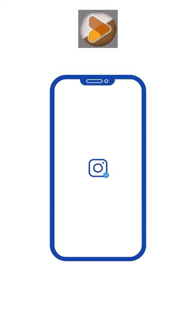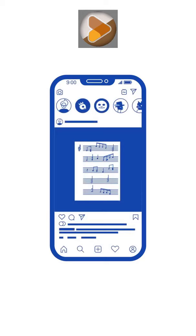If you want to get one of those little blue ticks next to your profile picture on Instagram, it couldn't be easier.